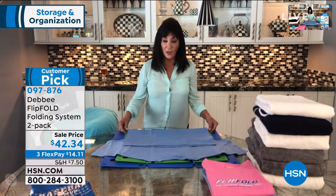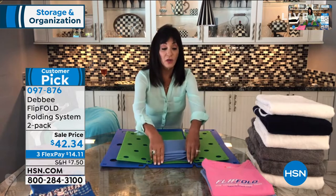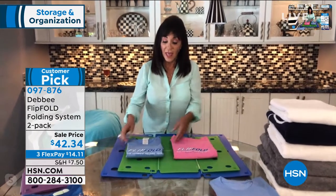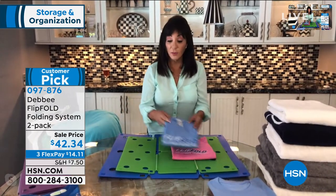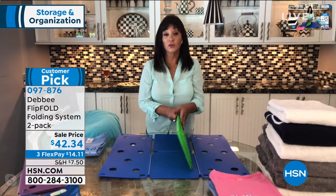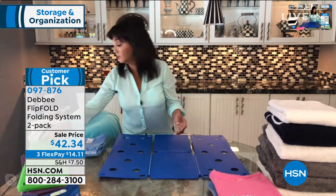You do it the same way — fold the bottom of the shirt to the edge of the board and simply flip, flip, flip, and fold. This is the nine by twelve regular fold, and this is the seven by ten junior. It all depends on your preference, and that's why we give you a two-pack — you have a choice. When you're packing, or in a dorm room, or folding kids' clothes, you can use the junior flip fold for that smaller dimension.